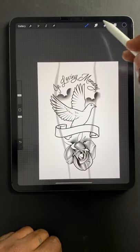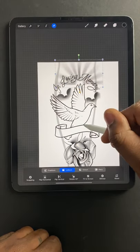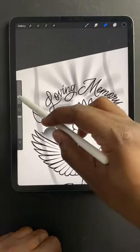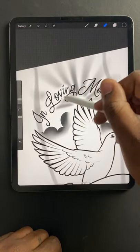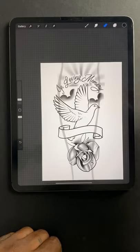Now I'm adding just soft elements in the background, but the tattoo is basically already done. Once you shade this and everything, it's going to have a clean look, it's going to be visible. Word of mouth is going to go crazy, everybody is going to want to know who did it. And now you rich.